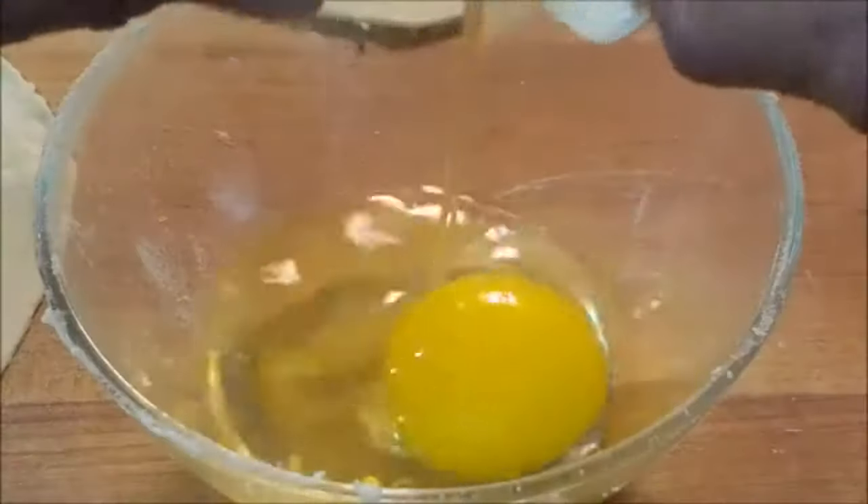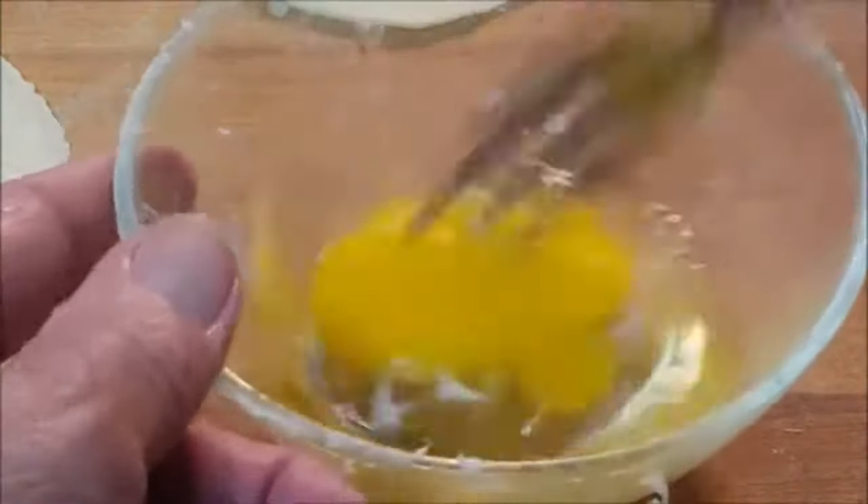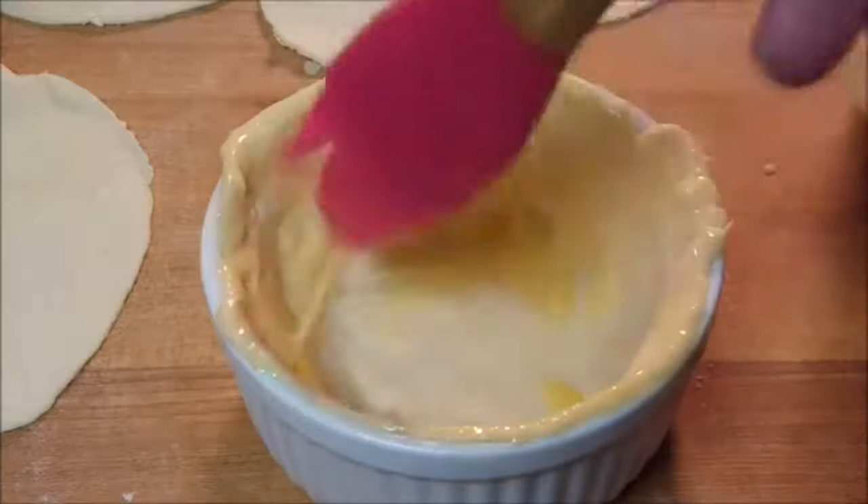Crack an egg into a bowl, add a little water, give it a good beating, and then brush some of that on the bottom pastry inside your ramekin.